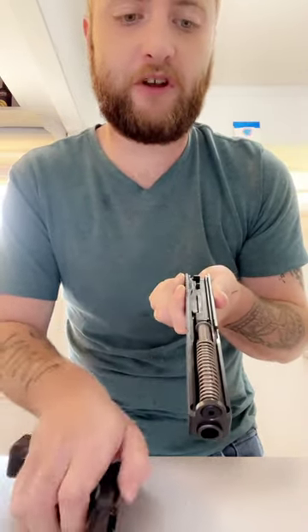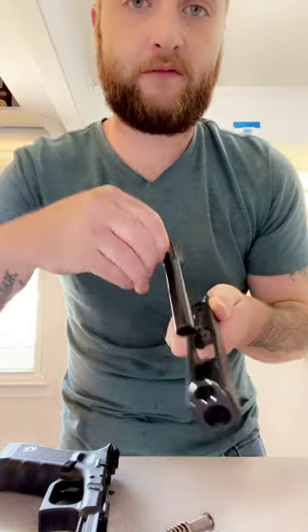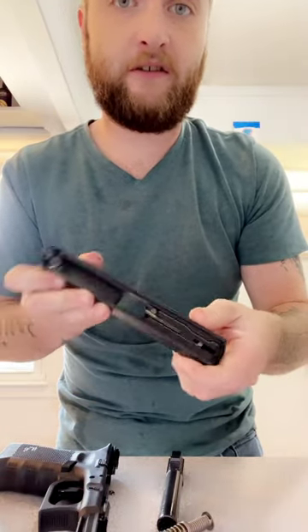With most Glocks, you rack it back a little bit, these little takedown pins you pull them down, let it go, pull the trigger, push your slide forward — and there's your basic field strip. You can take your spring out, take your barrel out, left with just your slide and your firing pin and all that good stuff.